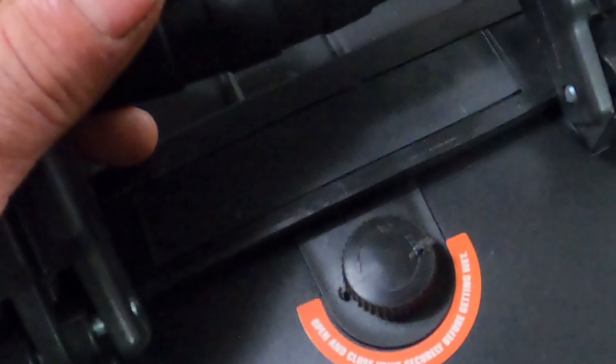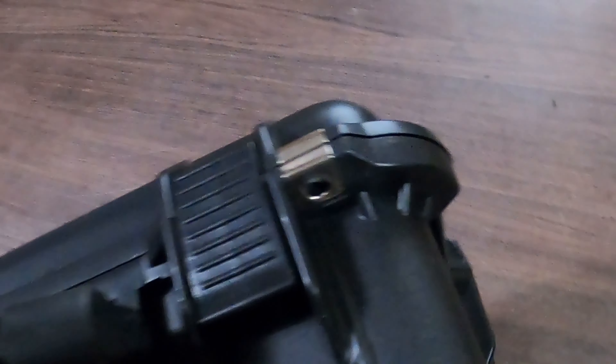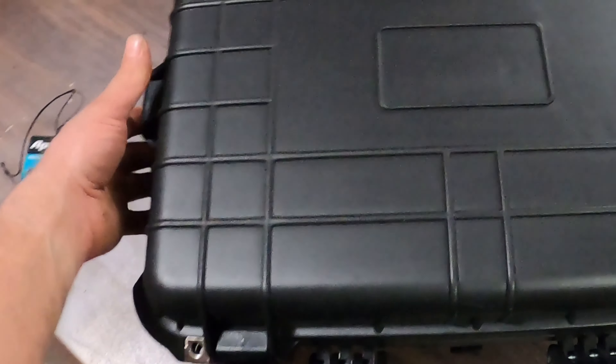It also comes with an air relief valve, and it's only $60 at Harbor Freight — compared to a lot of the other cases out there that are over a hundred dollars.